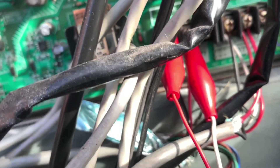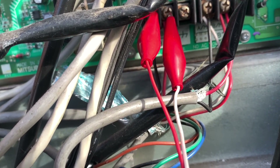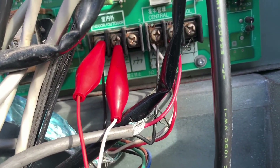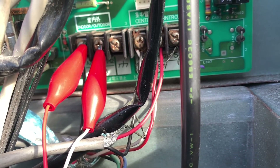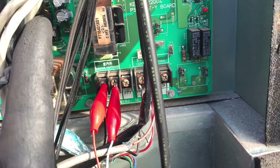What you're going to want to do is connect the clips from the MN converter — you've got red and white wires with alligator clips on the end — and you're going to go to TB3. I don't know if you can see TB3 because of the wires, but the red clips are right here. This is TB3.